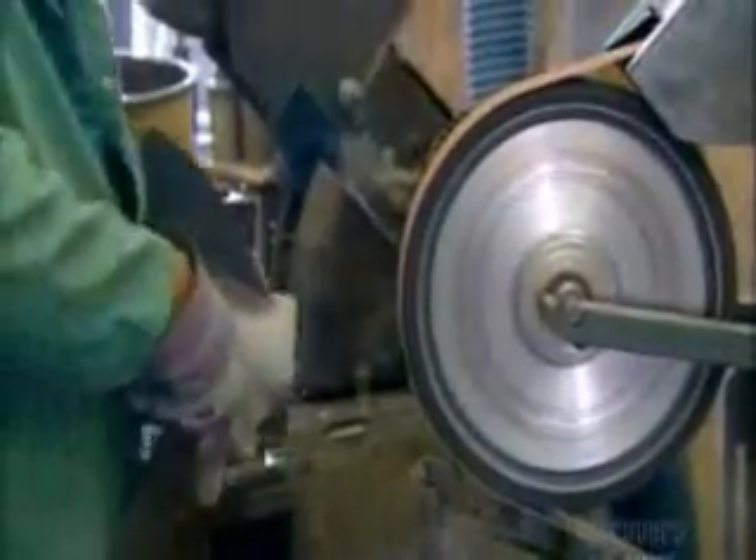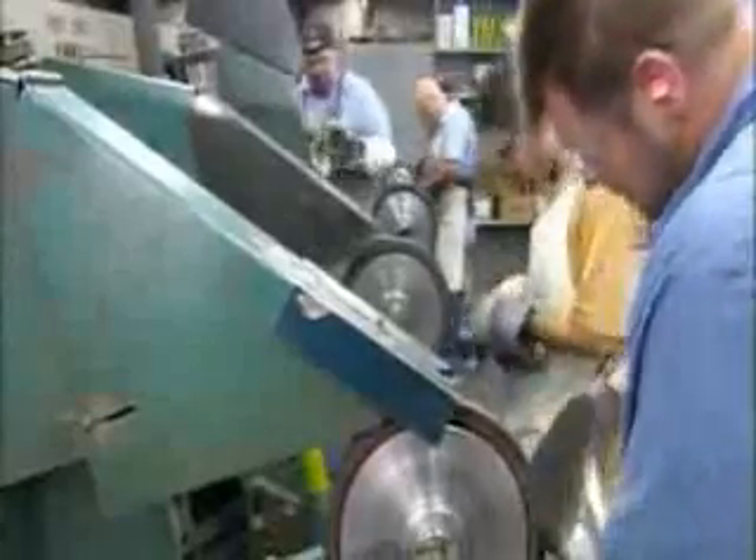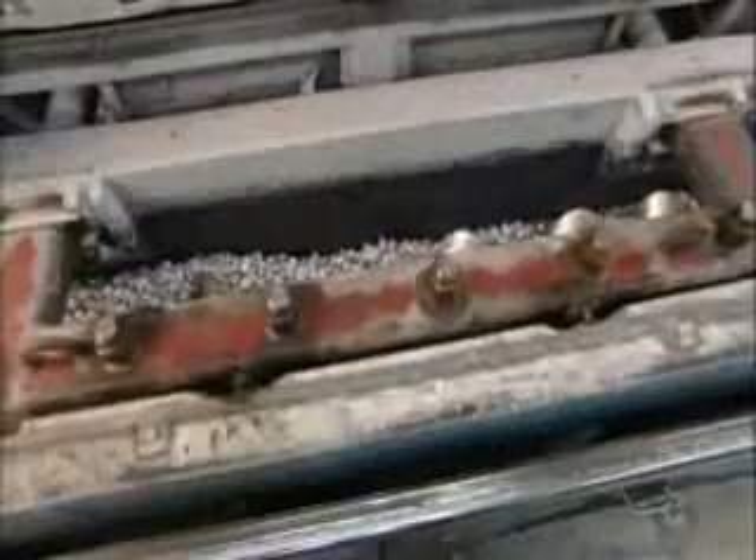Next, they cut off the molded pour cup, because it's no longer needed. They grind the edges to smooth them. Then a more intensive grinding removes any corrosion on the surface. This takes skill and strength — talk about putting your shoulder to the wheel. They lower the propellers into a series of vibrating polishers. The friction from these pulsating cones smooths out the grind lines on the propellers and adds shine.